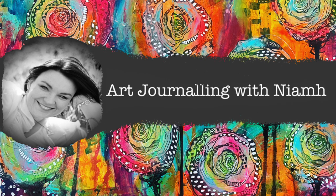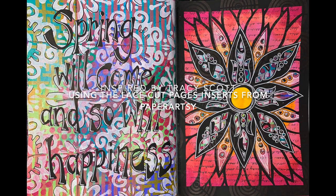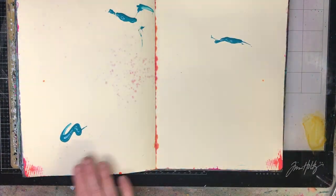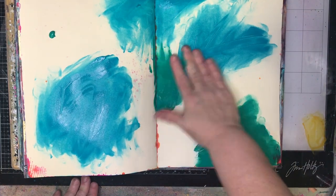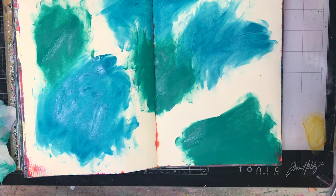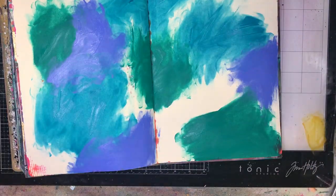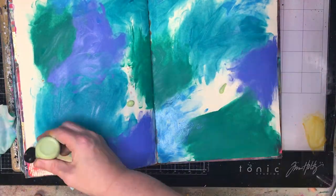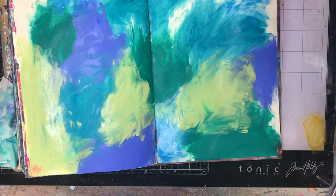Hi everyone, it's Niamh here and welcome to my art journaling channel. Today we're going to be playing with the Tracy Scott lace cut page insert pages for your art journals, which are available from PaperArtsy. I love lace cut pages and I enjoy cutting them myself, but sometimes people don't feel comfortable cutting themselves, or the job's already done for you, or you don't have the time — so this is one of those days where I had these lace cut pages and I wanted to have a play with them.